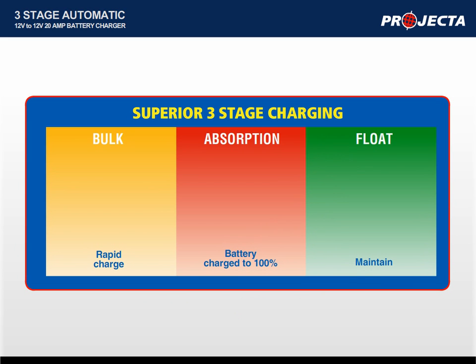The first stage, bulk, charges the battery at full speed, providing a quick and powerful charge, returning the battery to 80% capacity. The second stage, absorption, is one of the most important stages. It continues to charge the battery without boiling it, slowly reducing the charge rate until the battery cannot accept any more charge, indicating that the battery is at 100% capacity.